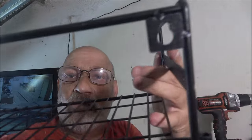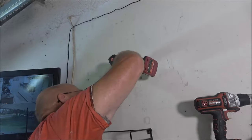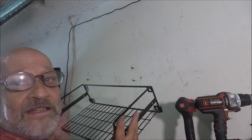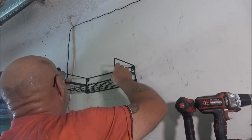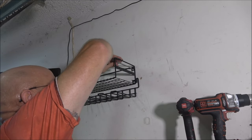Now we're going to tap our anchors in — those are supplied with the kit. With the slotted holes, you can start your screws, put the bracket on, and then tighten them down. The slotted holes make it nice and easy for installation. Now we can finish tightening the screws; I'm just using a long Phillips screwdriver.